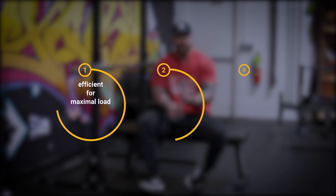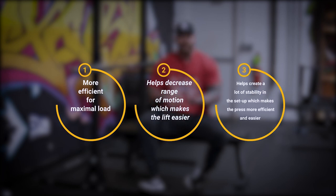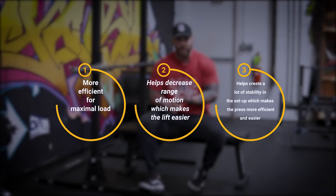One thing I want to cover is going to be the arch for the bench press. So why we arch is: one, because it's going to be more efficient for maximal load. It's going to help decrease the range of motion a bit so we can move heavier weight for a shorter distance. It's going to create a lot of stability and tension in our setup, and it's just going to be more efficient overall for moving as much weight as possible. I've covered this more in depth in other videos, which I can link above in a playlist for you to dive into.